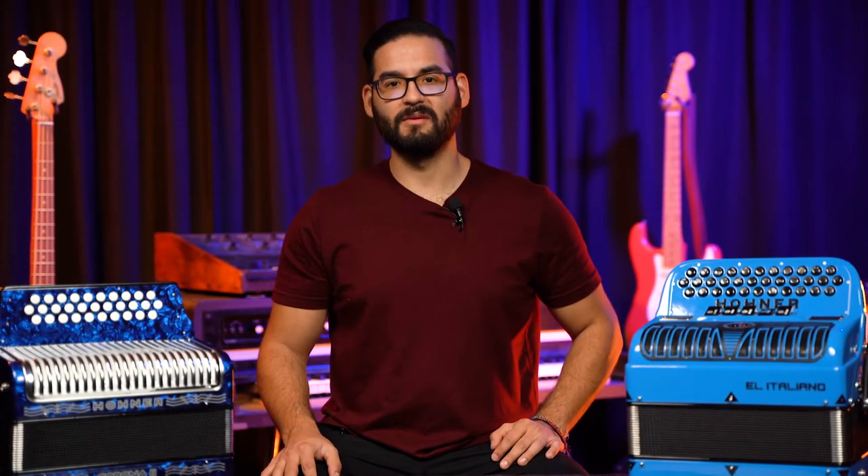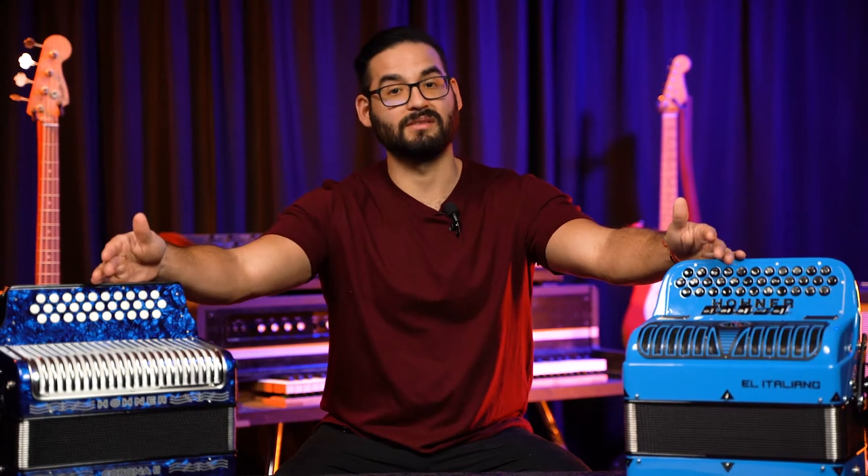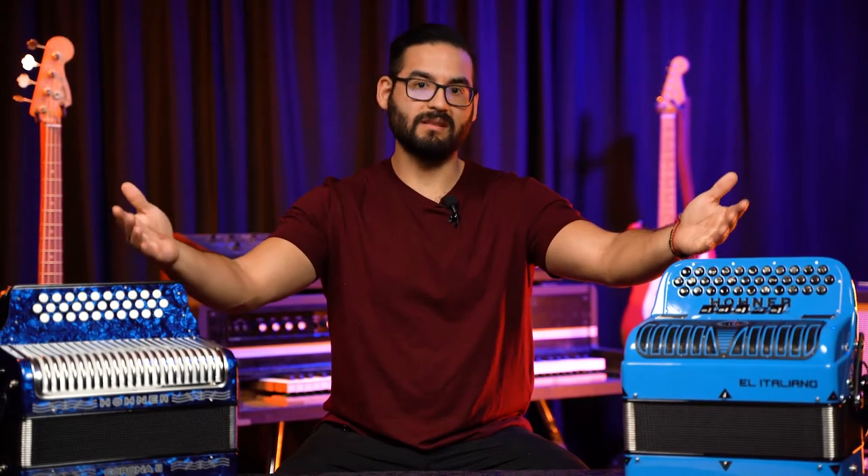Hi everyone. On this video we're going to be talking about accordions with registers and accordions without registers, and whether or not you need them for yourself.